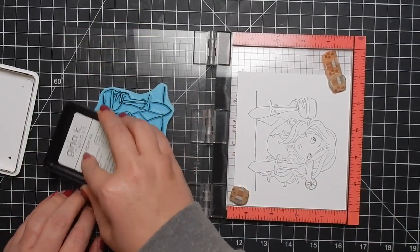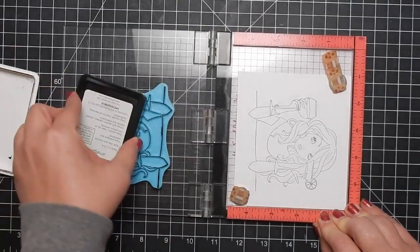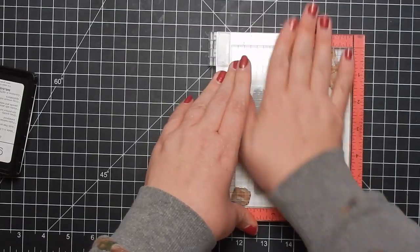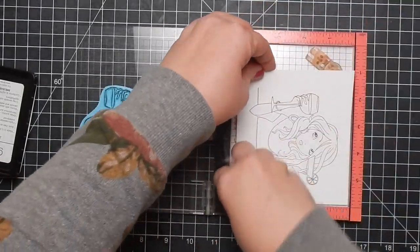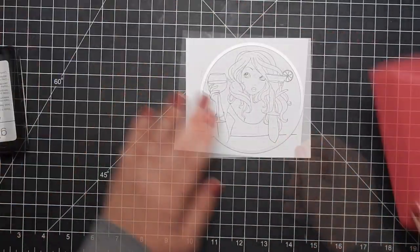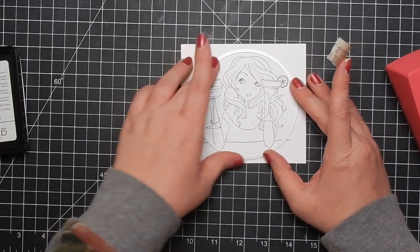Spectrum Noir cardstock is great for alcohol markers, and this ink — I've had good luck with it for alcohol marker coloring. I have heard a couple of other YouTubers say that it smears on them, and it has smeared on me before, but if I give it a second to set in and dry I don't have any issues.